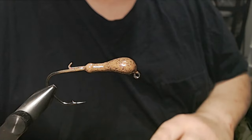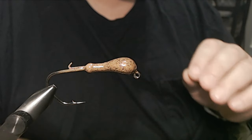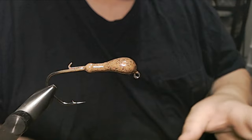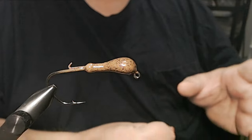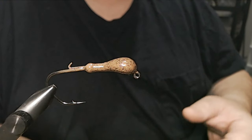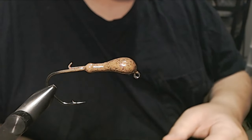That's what got me into believing in flash material. It started with the hair jigs, throwing crystal flash in hair jigs and seeing just a couple strands of flash go from not catching anything to all of a sudden getting bit. That was literally the only change I made, and I started learning that the flash can draw fish in. I think they're attracted to that.